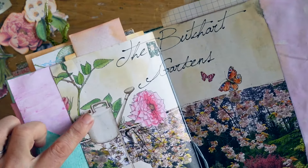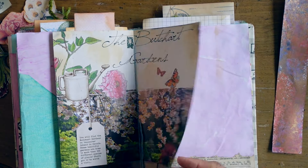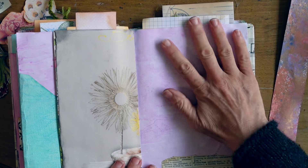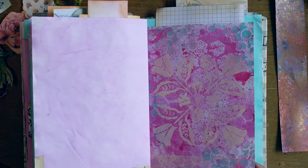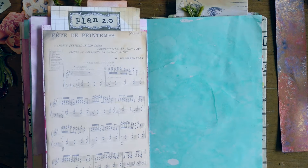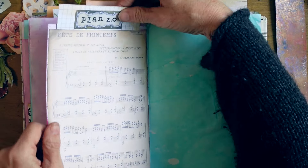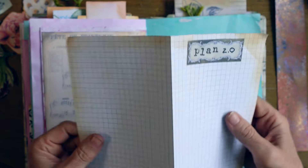Some more pockets there on Daphne's Diary. I absolutely love those watercolored watering can and flowers, and more pages that you can have fun drawing or writing. And here's what I was saying earlier — the Plan 2.0.